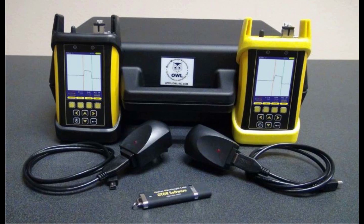Each Owl Trek II quad-kit OTDR includes an Owl Trek II multi-mode 850/1300 OTDR, an Owl Trek II single-mode 1310/1550 OTDR, an integrated visual fault locator port in each OTDR unit, USB download cables and battery chargers, a USB flash drive containing Owl View trace software, USB driver, product manuals and product videos, all enclosed in a hard shell carrying case.